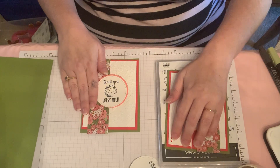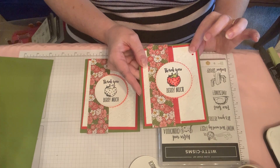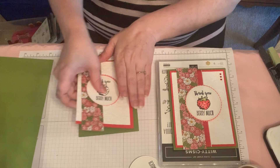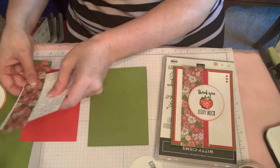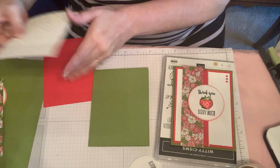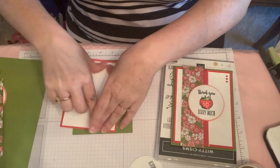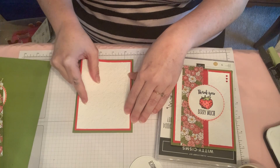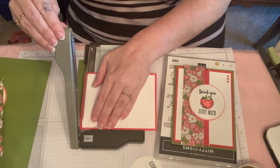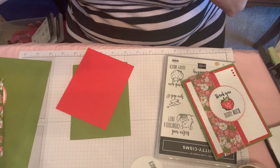So these are the things you should have, including cute little red rhinestones in your kit. This is a fairly simple card to create. Use your snail to attach the Whisper White to the Poppy Parade layer. It seems like it's a little bit long — I might give it a little trim. I have my little tiny trimmer here. Just take off a smidge, and then I put this on dimensionals.